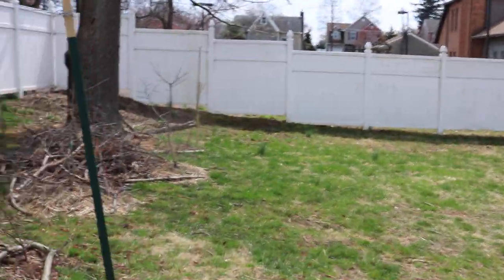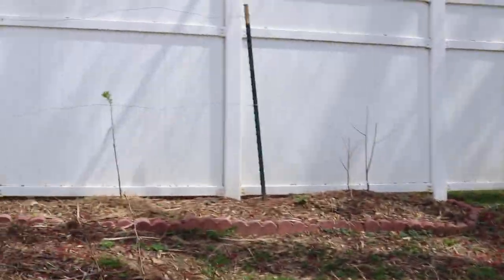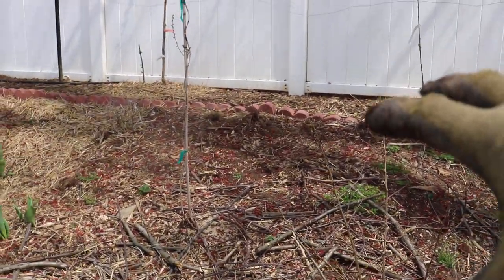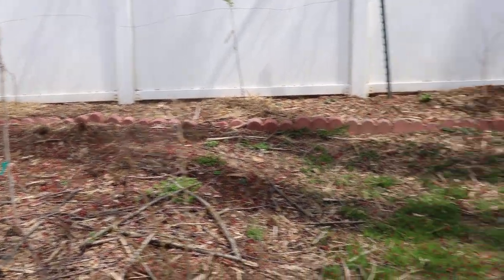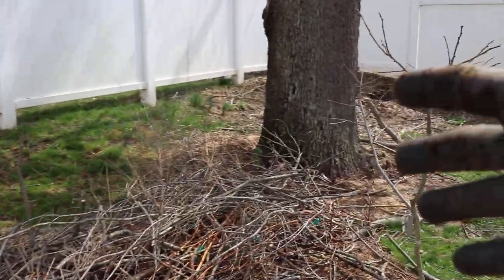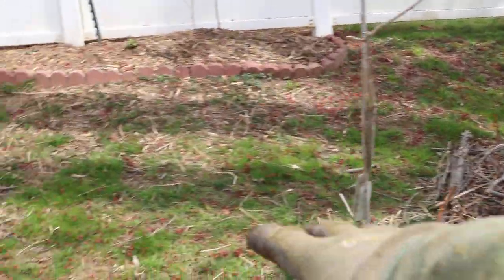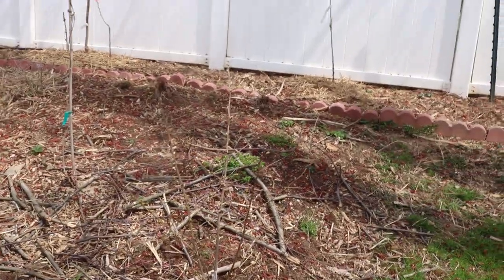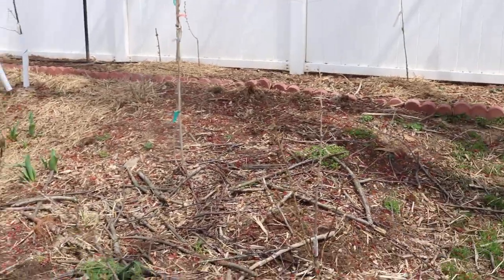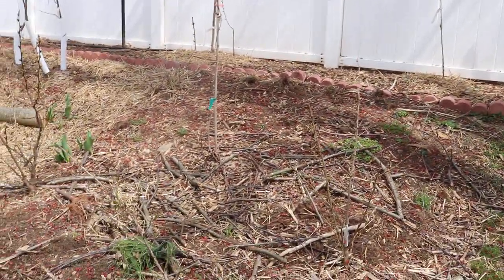But I do want to show you guys one last thing — to really build that fertility, we've created things like hugelkultur beds. And that's really what this whole thing is: we've buried lots of these logs and sticks, put them down on top of the native soil, and then covered that in with excess soil and excess wood chips. And this thing has eventually broken down, and really this year should be providing some really good fertility.